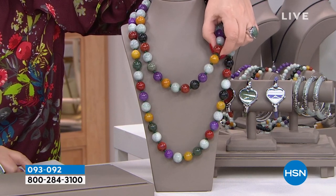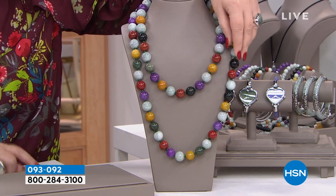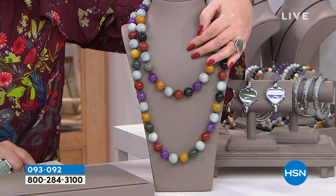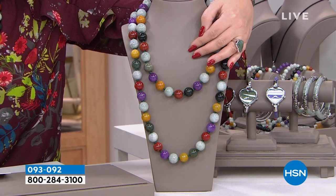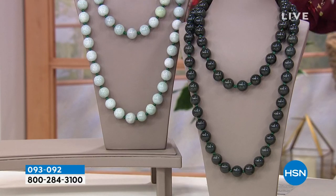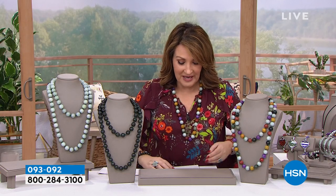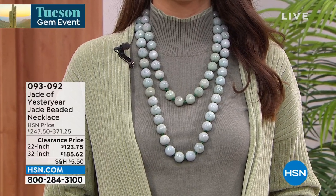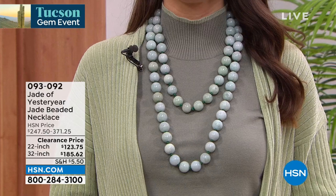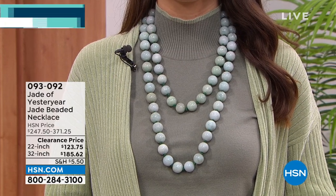Regular price on the 22 inch is $247; regular price on the 32 inch is $371. If you found this anywhere else, you're not in the hundreds — you're in the thousands of dollars for beads of this magnitude. Up to 18 millimeters is the size of these incredible beads — natural dark green, natural light green, and the multi. Today's price: the 22 inch is just $123.75, and the 32 inch is $185.62 — more than half off. That's a first and a last.